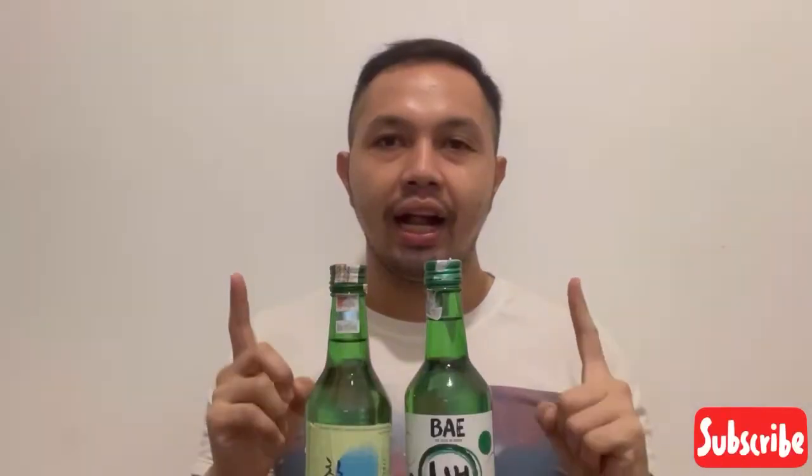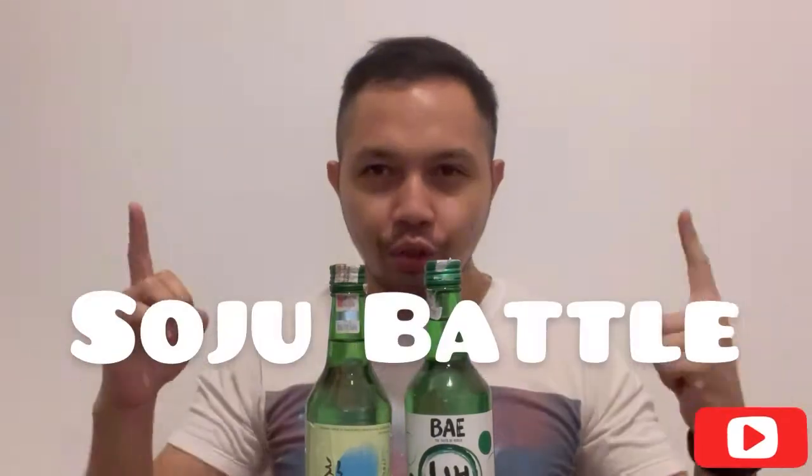Hello guys, welcome back to my YouTube channel. In this video, I'm going to make content — a Soju battle!